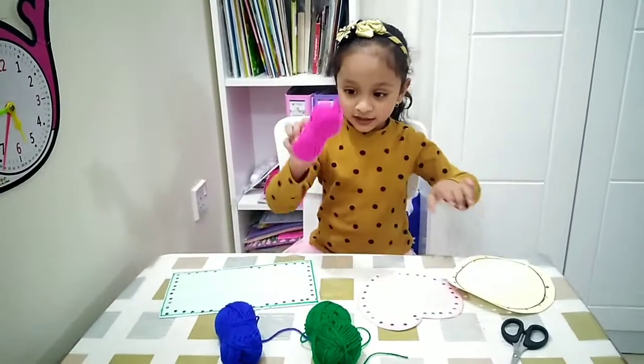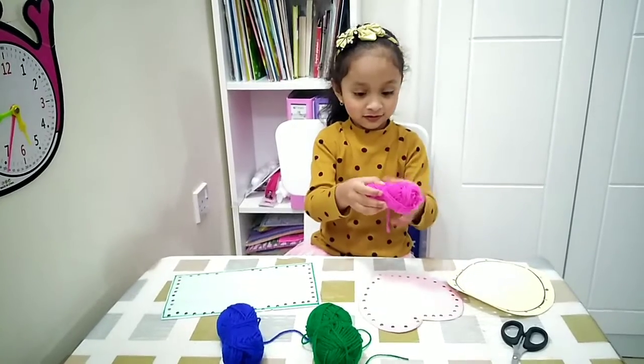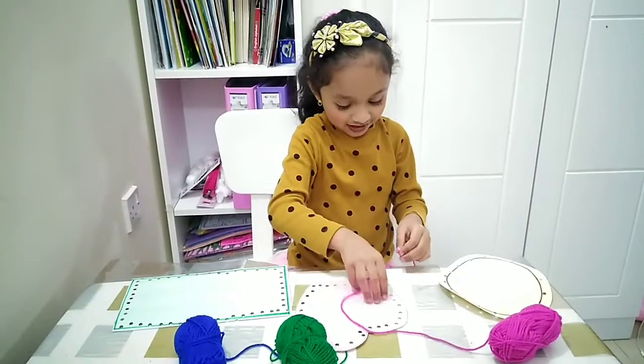And I'm going to take a pink color. Green. Yep, there's another green.